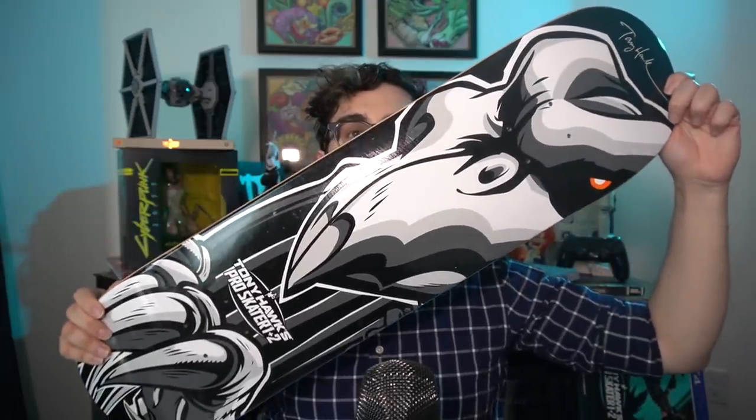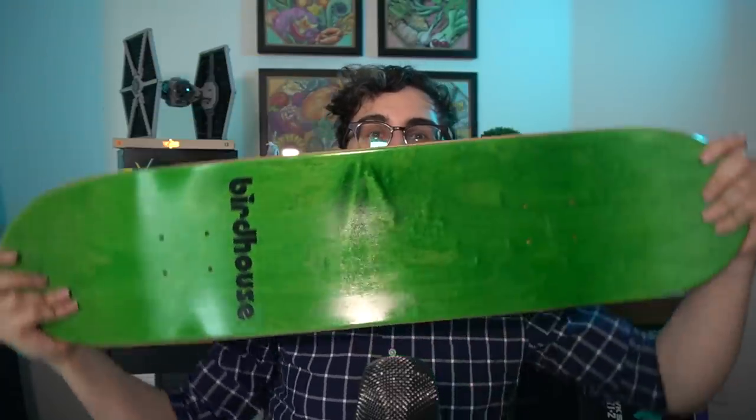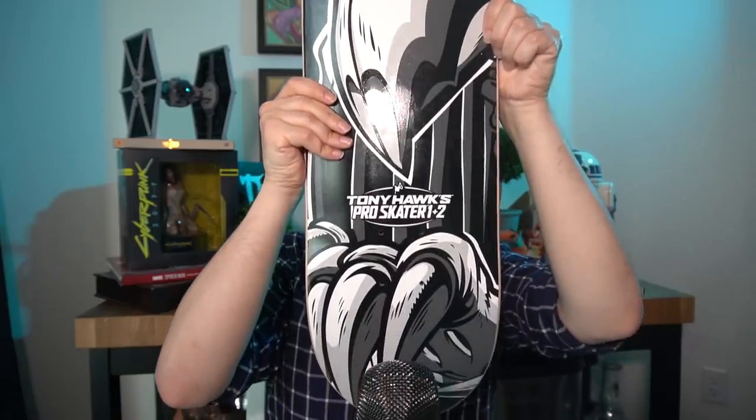The limited edition deck actually comes in a couple of variations, so you'll have to check out which one you have in the box. This one has a green top to it, as you can see. You might cover it up with grip tape and never see what that board looks like to begin with, but it is a very cool looking deck. On the backside of it, it has the Tony Hawk's Pro Skater logo, a familiar Birdhouse drawing you may recognize, as well as a replica of Tony Hawk's signature on it.